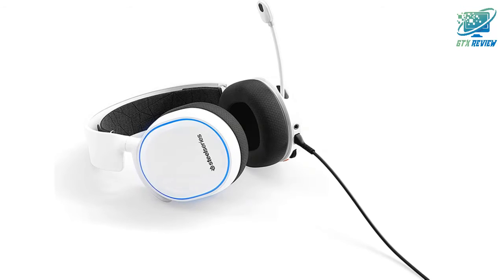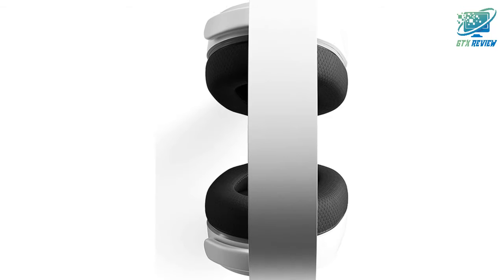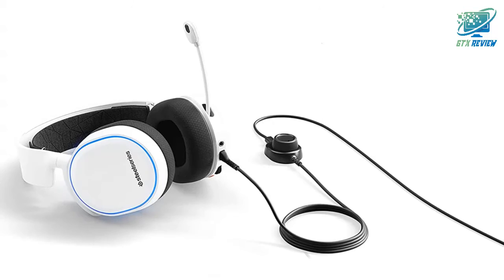Award-winning Arctis speaker drivers produce ultra-low distortion, paired with DTS Headphone X V2.0 surround sound for rich, immersive audio.